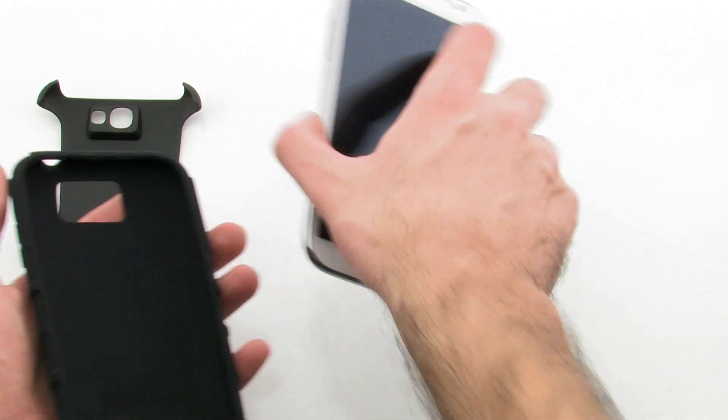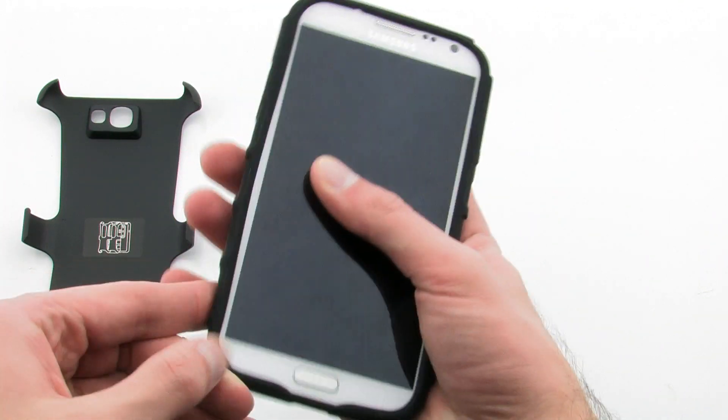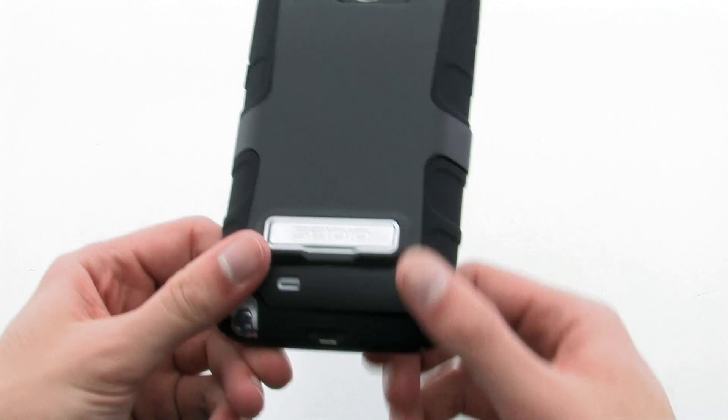To install the case, simply slide the top of the phone into the top of the inner skin, then pull the corners over the bottom. Next, flip the device over and align the rear shell over the top of the device, then press firmly down the bottom and sides.